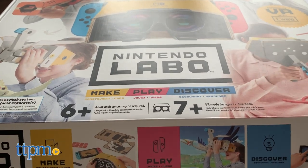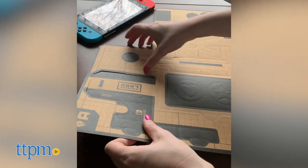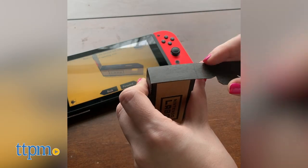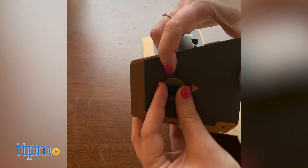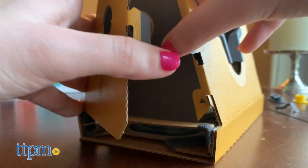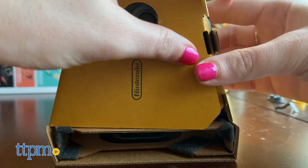Right out of the box, the construction aspect gets your creative juices flowing, as you're handed as many pieces as a Lego set, but develop each Toy-Con like origami. Folding the cardboard pieces and attaching the rubber bands and grommets may be a little difficult for some, but this is a great way for parent and child to find a DIY they can do together, or for a thrifty kid, or kid at heart, to zen out solo.